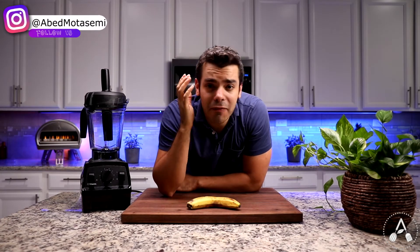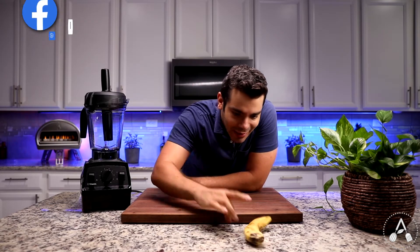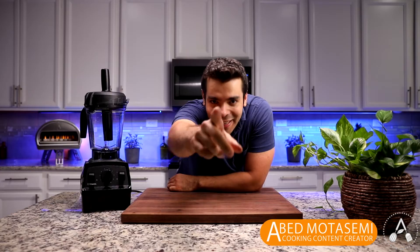Six very delicious, thick, vegan smoothie bowls, perfect for breakfast without banana. None has banana. All under $2. That's what I'm gonna be making for you all today, so stay right here, baby.